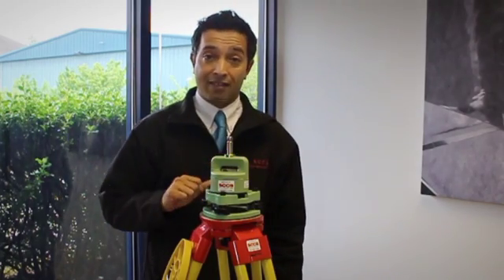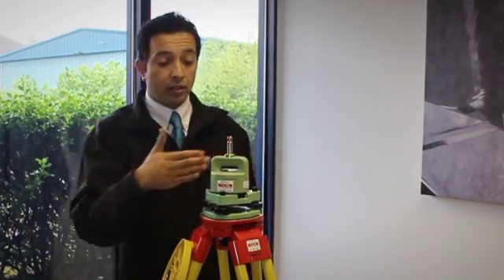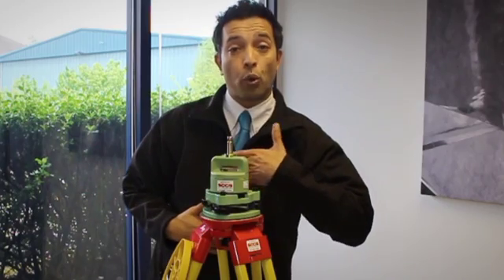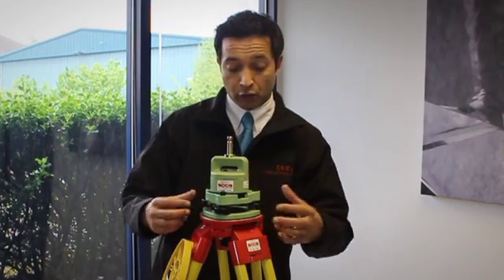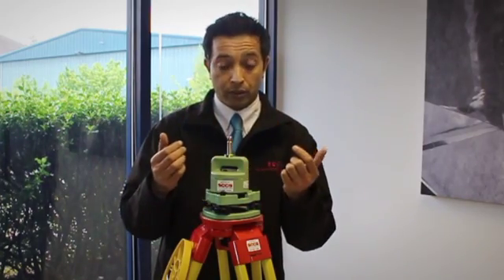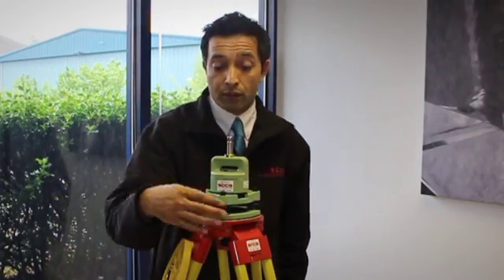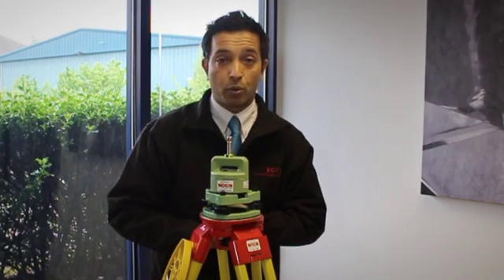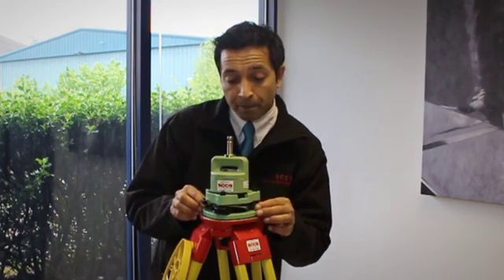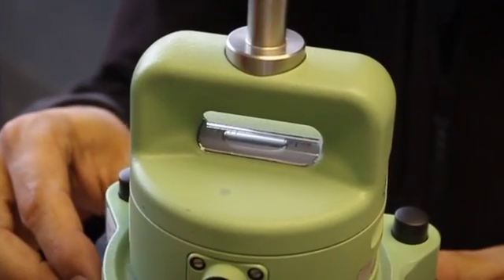We can start doing the fine-tuning using the plate bubbles on the carrier. Start by making sure the carrier is in line with what we call our first quadrant. You see I've got two foot screws — the bubble will move in the direction of my left thumb. We move both in or both out. We use these two for cross movement and this single one for lateral movement going backwards and forwards. We'll do that now by using the foot screws and centralising the bubble.